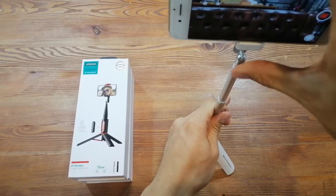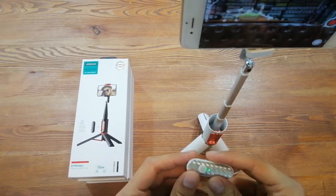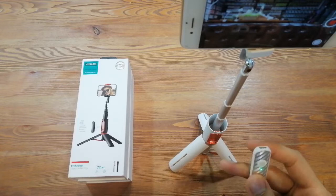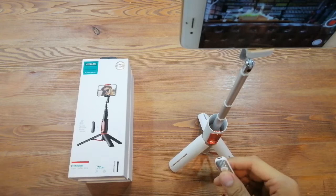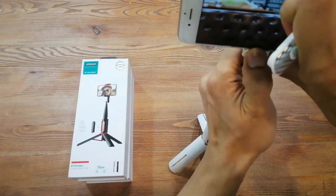It is also adjustable for all different angles. For this remote control, you can use it within 10 meters. It's very convenient to use, especially for a party, for photography, for graduation, for a trip or travel — it is a very good choice, this selfie stick with the wireless remote control.